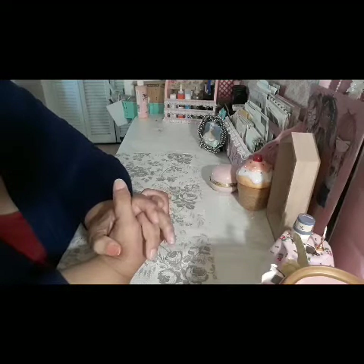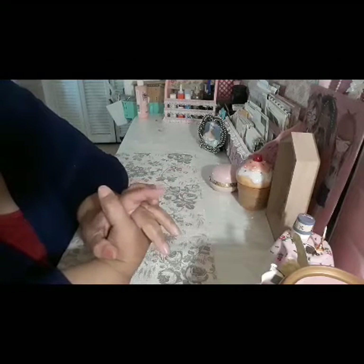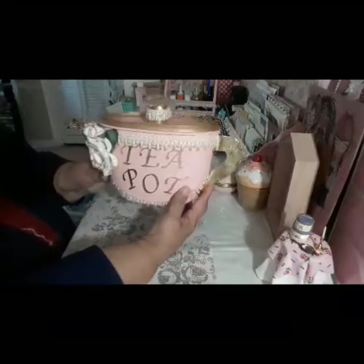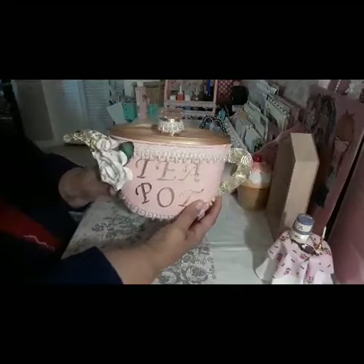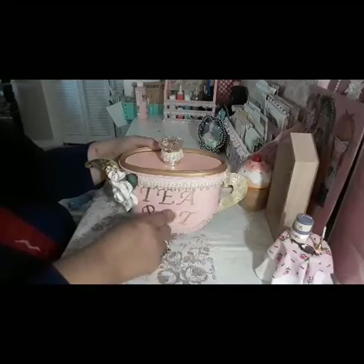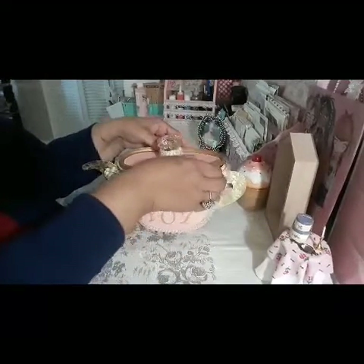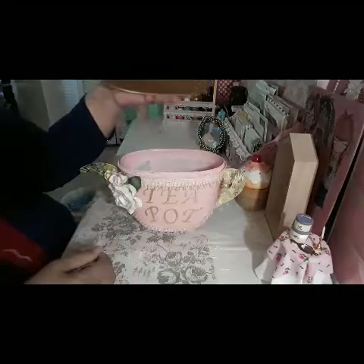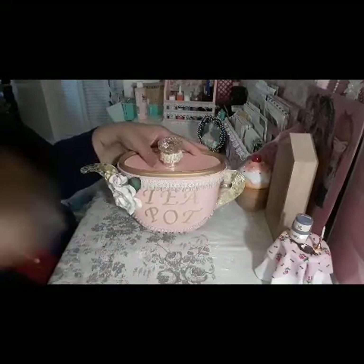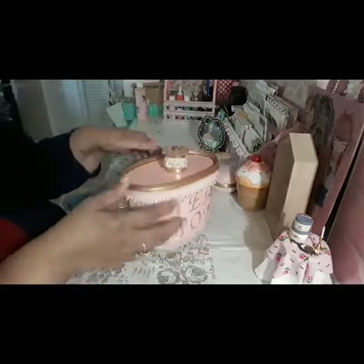If you guys remember the bucket of ice cream that I showed — it was a Blue Bell bucket of ice cream — this is what I have created with that. This is my second altered disposable container that we normally throw away, and I have created a teapot.